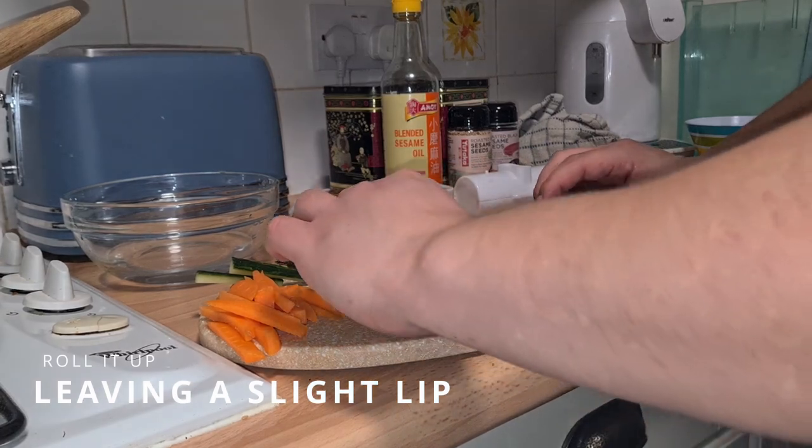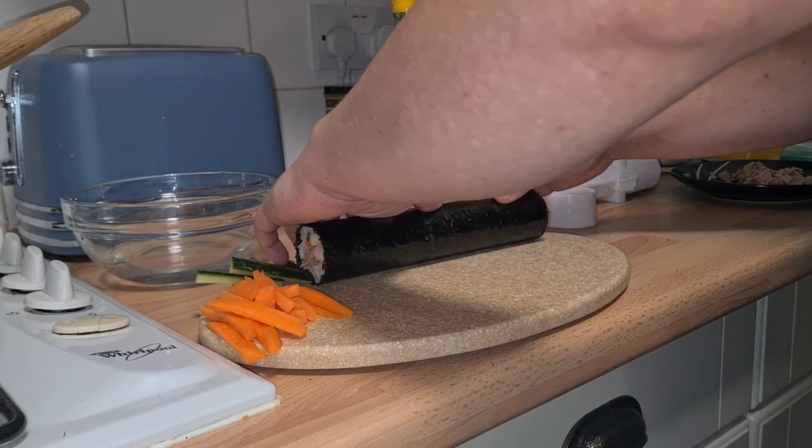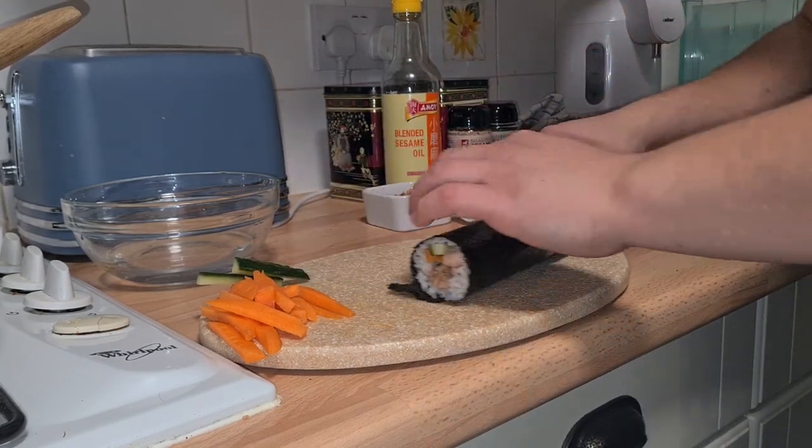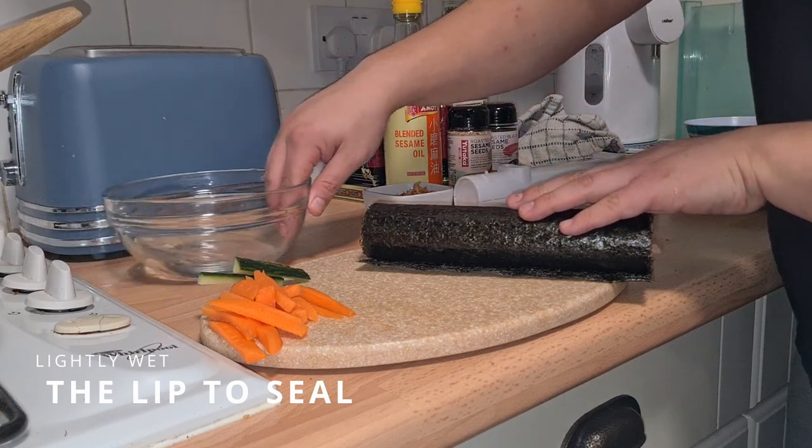Once ready, prepare to roll it up and leave a slight lip, as this will need to be lightly wet in order to seal. Gently wet the lip.